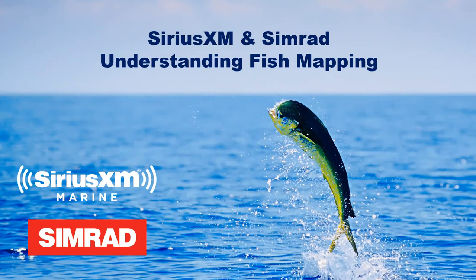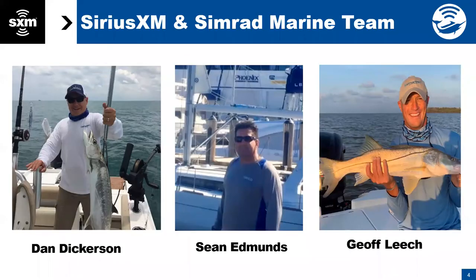We're going to go ahead and get started. Thank you everybody for joining us this evening. I'm Jeff Leach with SiriusXM Marine. Also have Dan Dickerson with SiriusXM Marine. And we have Sean Edmonds from Team Simrad. Sean is the training guru or expert at the Navico brands. Thank you for joining us, Sean.